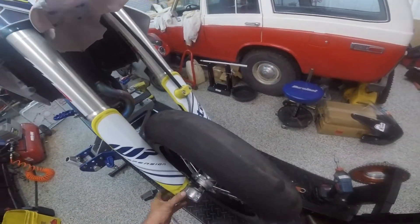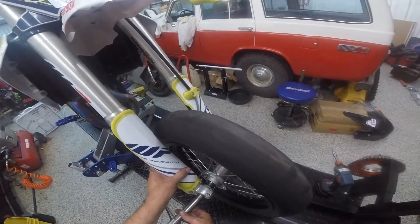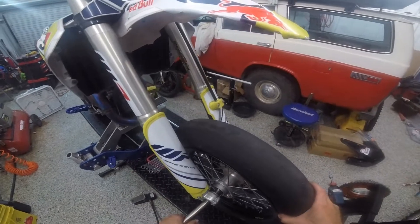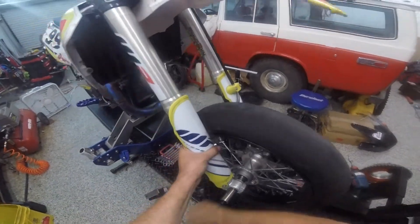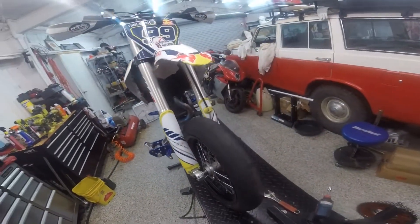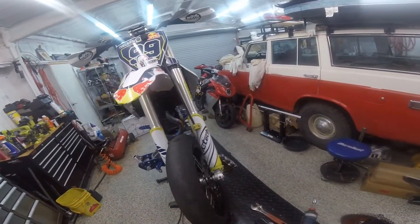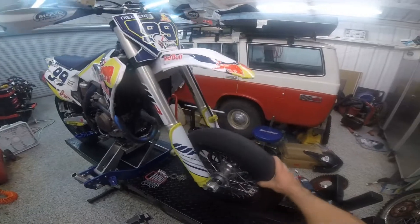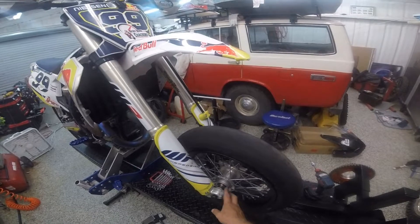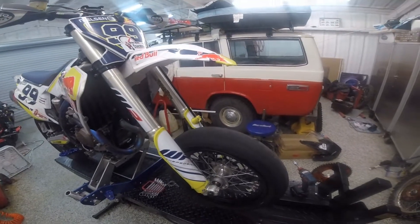I really need that spacer right there. Simple as that. So it is a lot easier to change with these little thingies — shelves, shoulders, whatever.